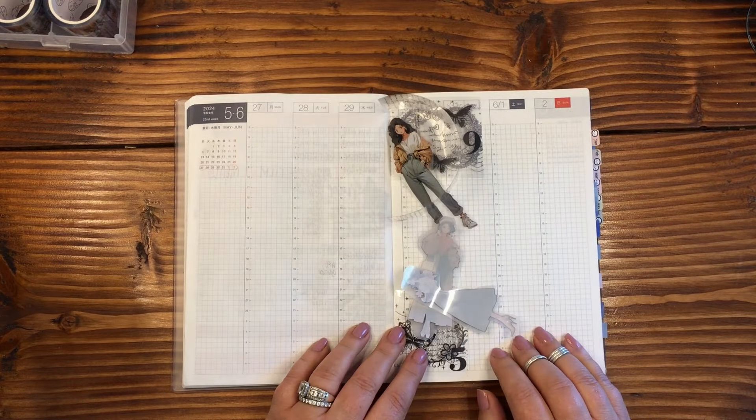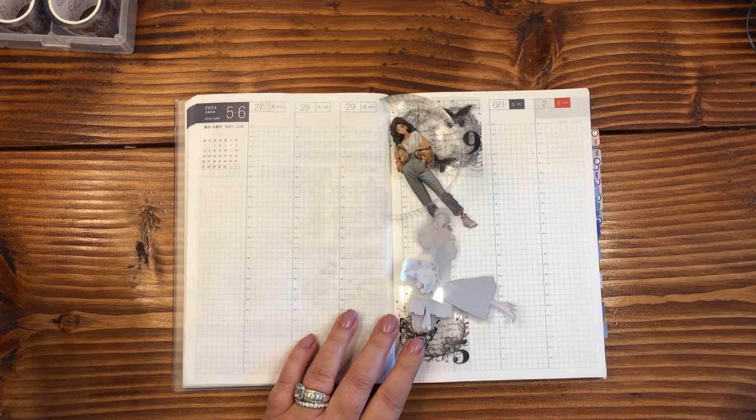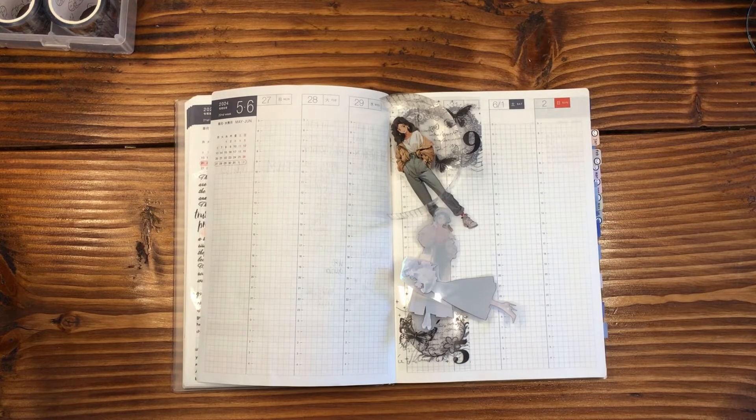Hi everybody, welcome — or welcome back if this is not your first time here. My chair keeps rolling away from my desk. Today I am planning in my Hobonichi Cousin Techo.